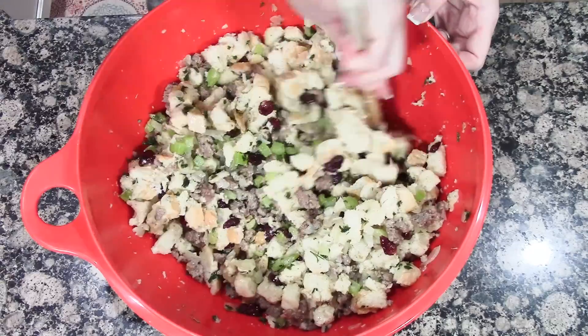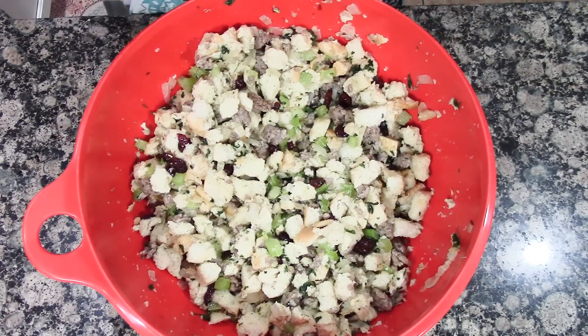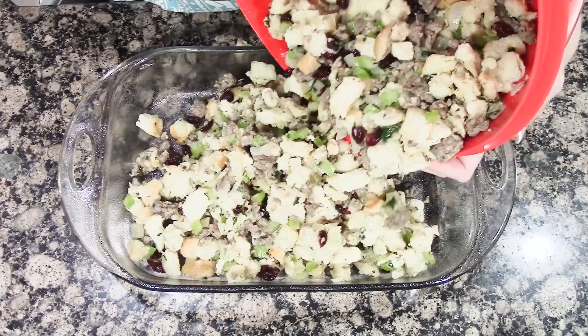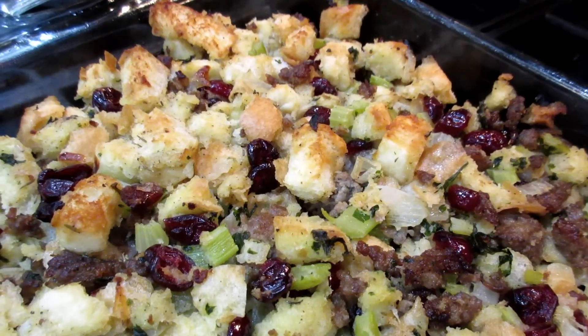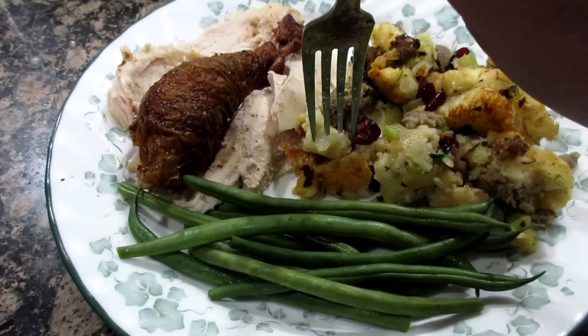If you don't like dried cranberries, you can add chopped apples instead — I'll leave a link to my other stuffing recipe below. Add this to a greased 13x9x2 baking dish with your oven preheated to 350 degrees. Bake uncovered for 40 to 45 minutes or until golden brown. You can put a meat thermometer in to be safe — it needs to read 160 degrees. Here it is, you guys — it smells so good! Let's dish it up and try it out.